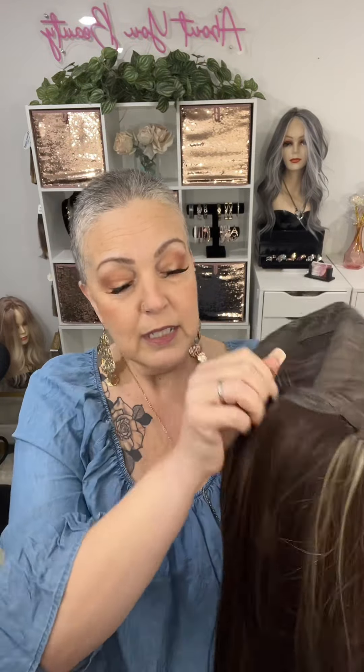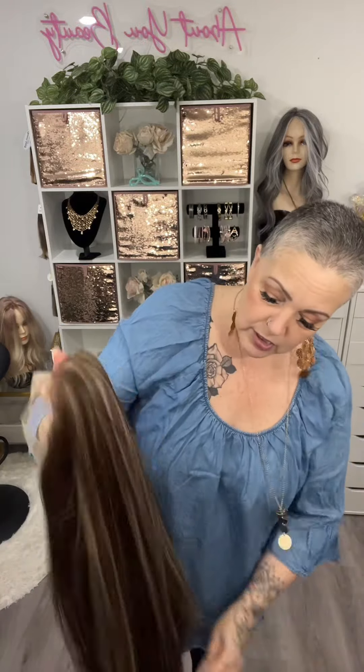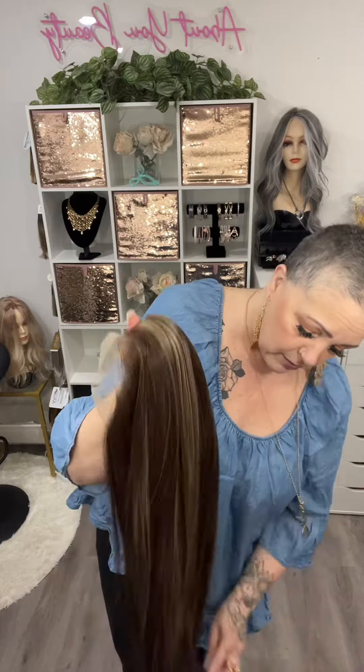Let's take a look at the cap. Like I said, it's 13 by 4 — you've got all that free parting up here, ear to ear lace, combs at each ear, a comb at the nape, a slightly extended nape, hook adjuster straps, and it's close-wefted all the way around. This one even has a comb at the crown of your head. Let's give her a quick brush — always brush your wigs when you get them out.